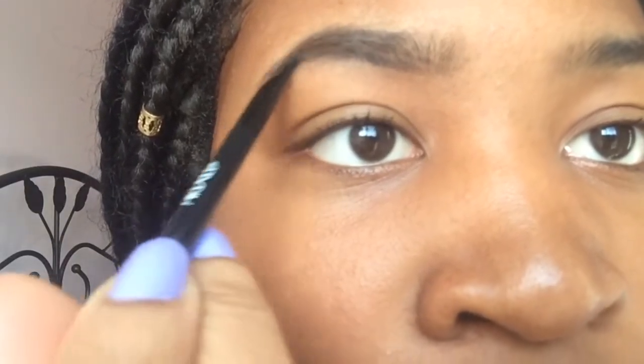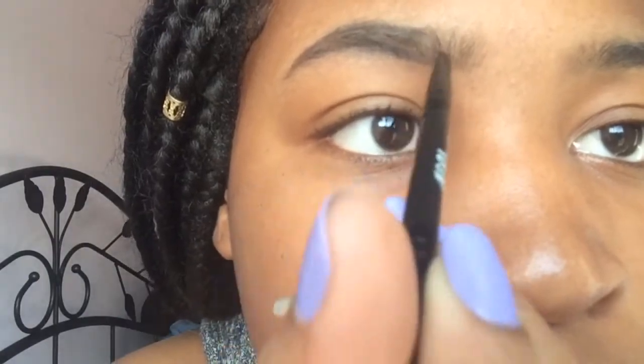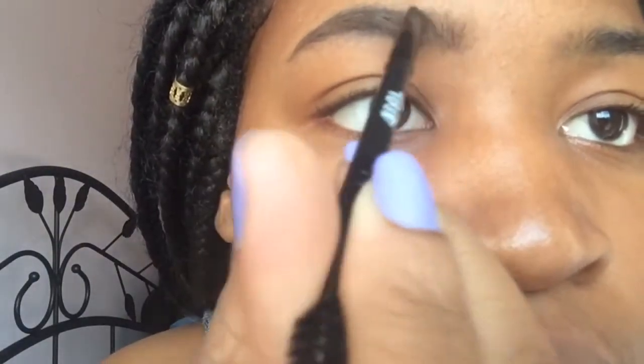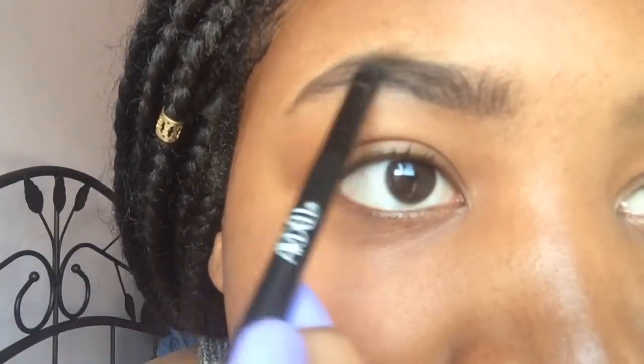I know it looks really messy right now and that's what it usually always looks like for me, but that's why I always use concealer afterwards just to clean it up. And you can see in the front of my eyebrows I'm just doing an upward brush movement.